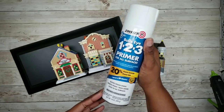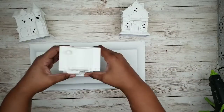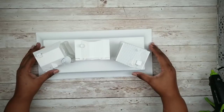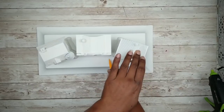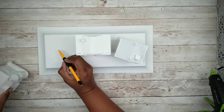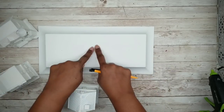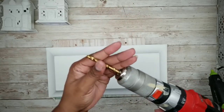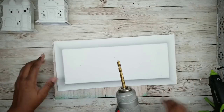When everything is fully dry, gather up all of your painted pieces. Determine the placement of the houses on the backside of the tray, and once they're in place, make a mark on the tray noting the placement of each piece. As you remove the houses, indicate the center mark of where each house sat — this is where we'll be drilling our holes for those lights. Protect your work surface, put a large drill bit in your drill, and drill a hole at each one of those center marks.